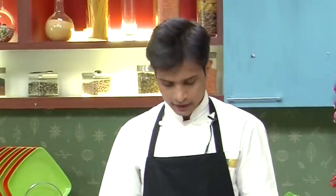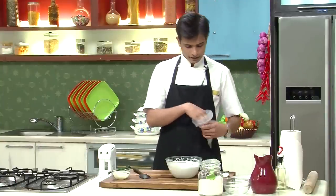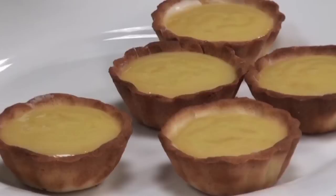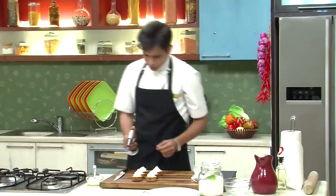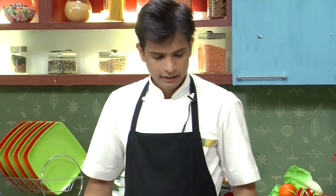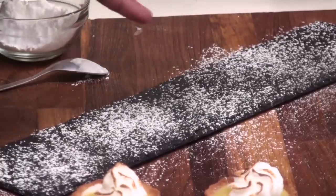Once the chocolate has set, I'm going to start piping in the lemon curd. After filling the tarts, I'm going to keep them in the refrigerator for five minutes, and in the meantime fill the beaten egg whites into a piping bag. Now the tarts have nicely set, so I'm going to pipe the lovely meringue on top and then blowtorch it — you can see the egg whites start to puff up, and it's done.